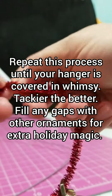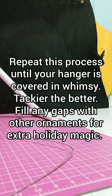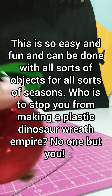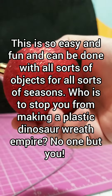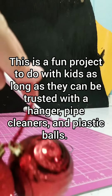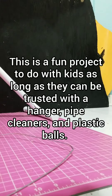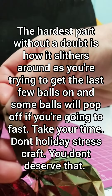I was given these ornaments by a lady when I bought a secondhand reusable Christmas tree. And I bought some of them at the dollar store. I'm going to see if I can make another use of them, because I like my tree a little more simple. But I do like having a wreath, and I don't have a holiday wreath on my door yet, so maybe this will work.